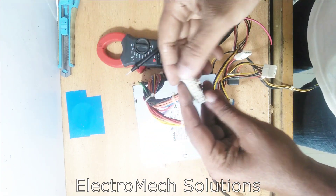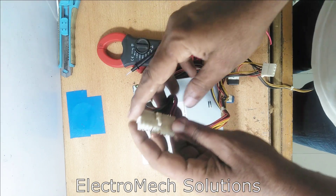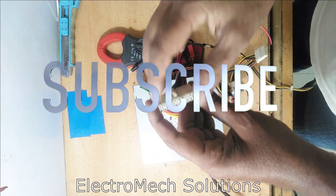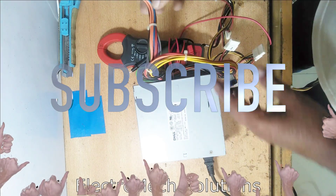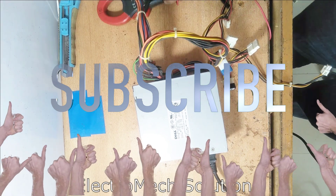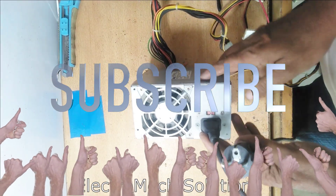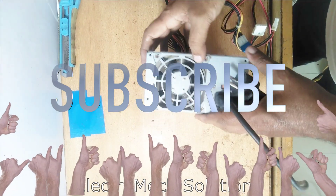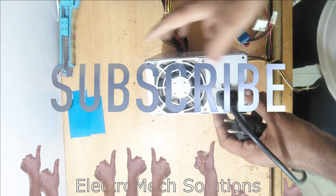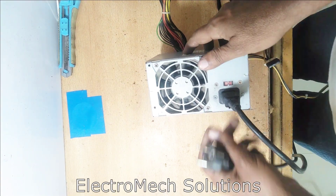As I connected, you can see — be careful and make the proper connection while testing. Our first test will be the fan. If the fan runs, it means our supply is 99.9% okay.